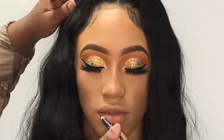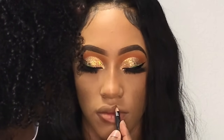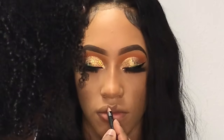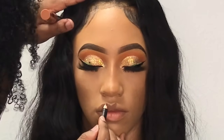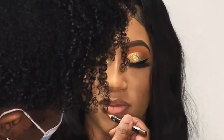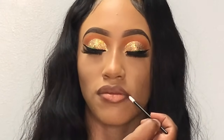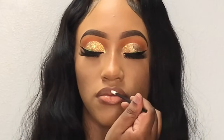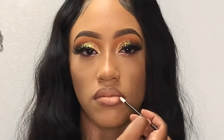Last but not least, time to do these lips. I'm outlining her lips first using my Nicka K dark brown lip liner. I'm doing an ombre lip — outlining first, then filling in the corners. For the center of her lips I'm taking this lip gloss from Absolute New York in the color natural, focusing it in the center first, then applying whatever excess is left on the applicator right onto the liner. That's basically the finished look and we're getting into the grand reveal.